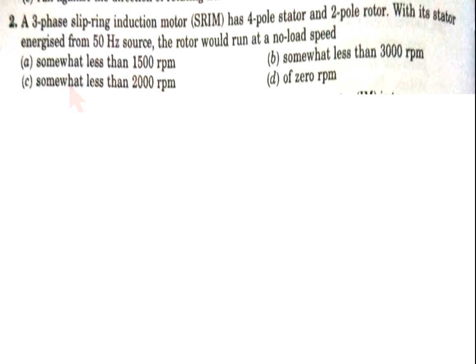Now come to question number 2. A three-phase slip ring induction motor has four poles on the stator and two poles on the rotor. With its stator energized from a 50 Hz supply, the rotor would run at no-load speed: (A) somewhat less than 1500 rpm, (B) somewhat less than 3000 rpm, (C) somewhat less than 2000 rpm, or (D) zero rpm.